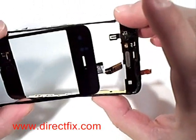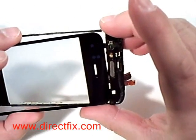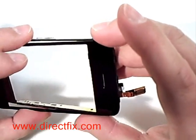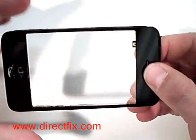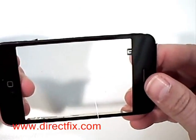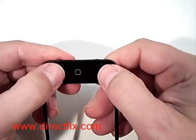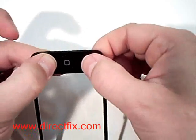Now reinstall the new digitizer. Make sure the cables go under the frame. Once you line up the top touch panel, make sure you also line up the bottom with the home button before pressing firmly to make the final seal and put it back together.